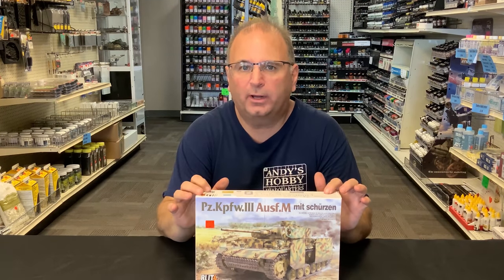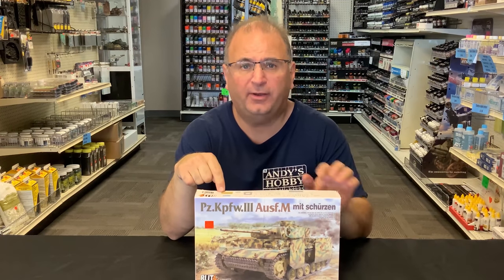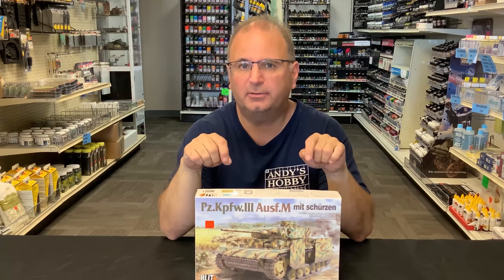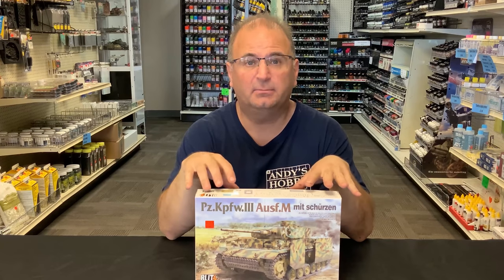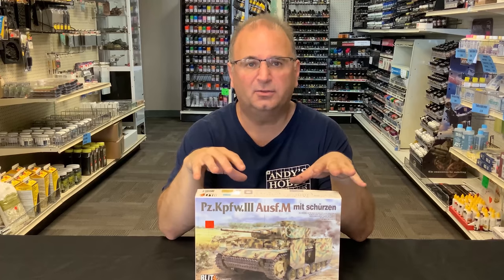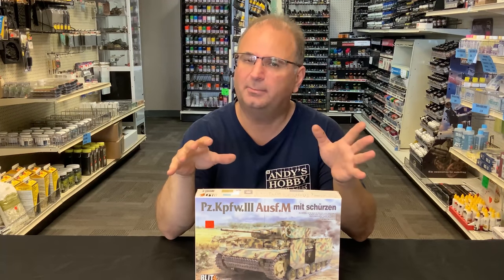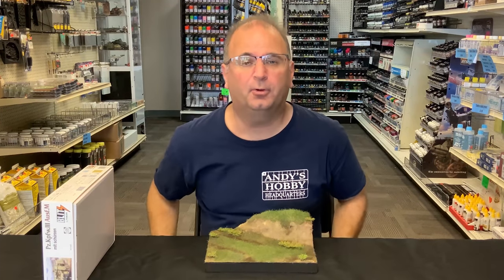Hi everyone, it's Andy from Abbey Headquarters. Many of you may know that I'm working on our next video right now, the Panzer III M from TACOM. We just did a video on building tracks. What I thought I would also do is build a small diorama to display this in my store, and rather than adding an extra 15 minutes onto that video, I decided to make a separate short video. It's only about 11 minutes long, and we're going to show you how we came up with this little diorama.